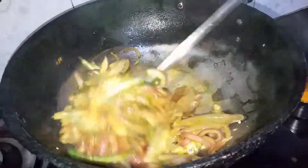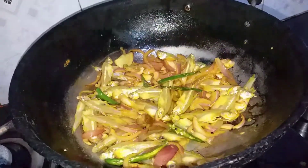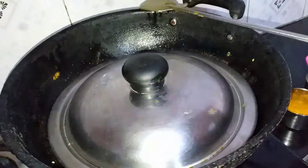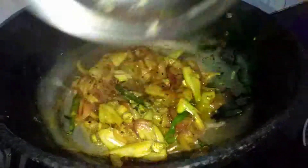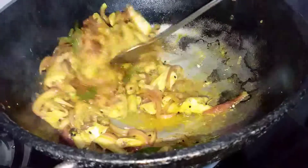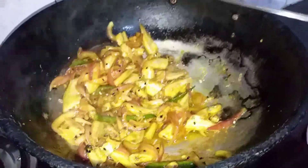I will cook on medium heat and cook for 10 minutes. I was cooking for 5 minutes, now I am ready to cook for these 2 minutes.